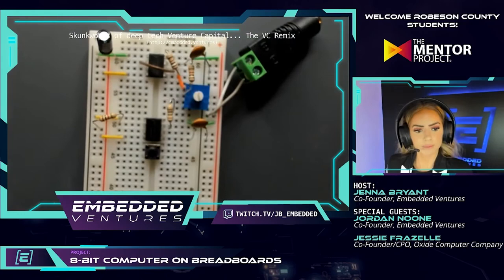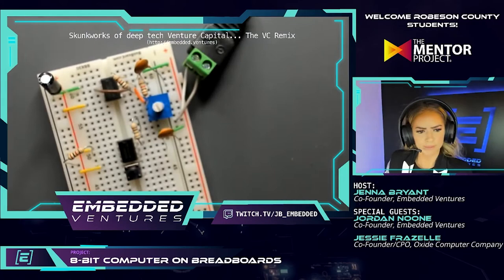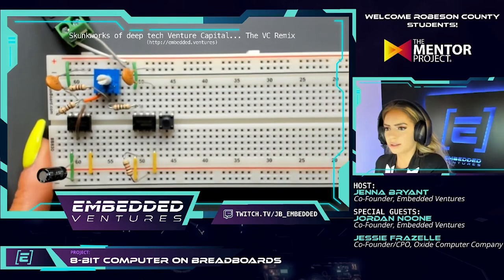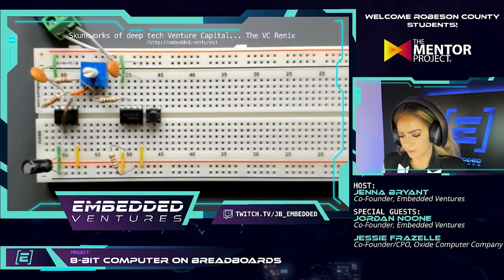Step 2.1.10: start connecting the switch up to the rest of the circuit. Using a jumper, connect pin 2 of the 555 timer to the left side of the switch. I'm going to add some clarity to the instructions here — use a jumper to connect that vertical column on the left side of the switch to pin 2 of the 555 timer.